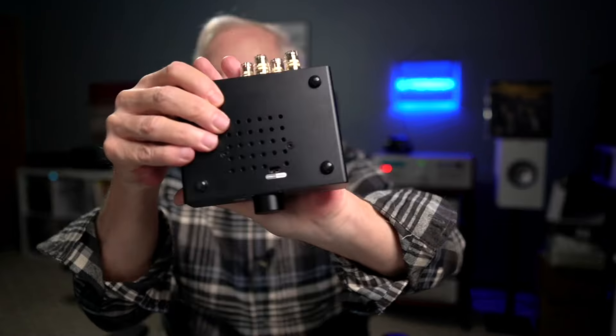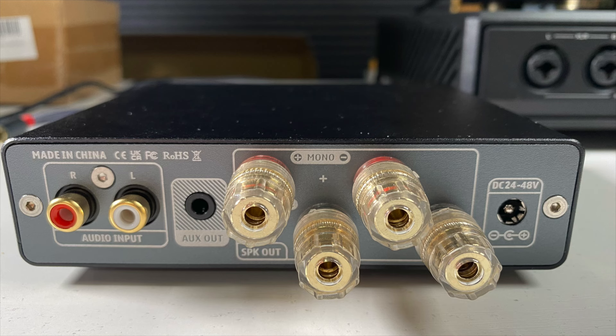On the rear, you have your RCA audio inputs. If you're running in mono as a monoblock, you'd use just the one pair of speaker outputs, but if you're running in stereo, you'd use all four. There's also a 3.5 millimeter audio output — useful for a powered sub, something like that — and your DC power input, which handles anywhere between 24 to 48 volts.